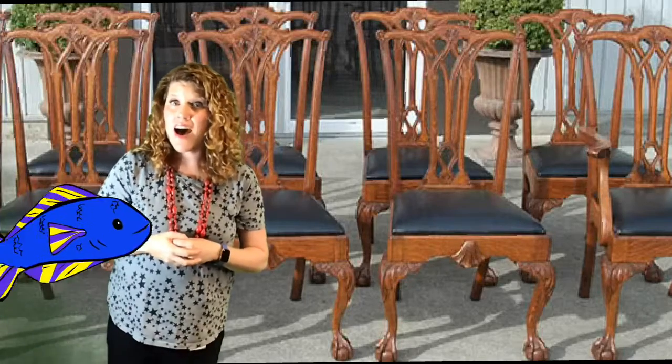Chairs to mend. Old chairs to mend. Mackerel. Fresh mackerel. Any old rags. Any old rags.